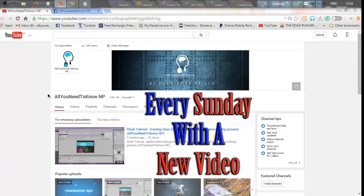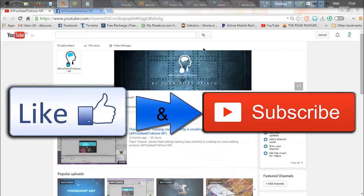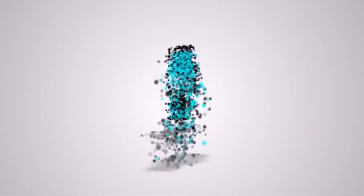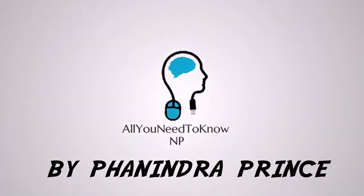I inform you that we upload a new video every Sunday. Please check out our channel. Thanks for watching. Please like our video and subscribe to our channel to get more updates. Thank you for watching.